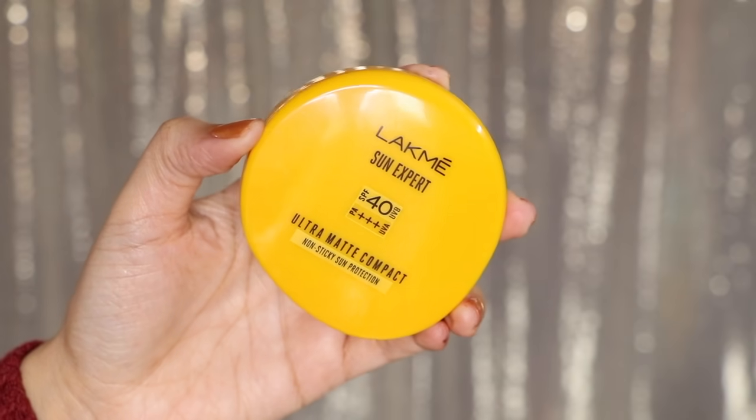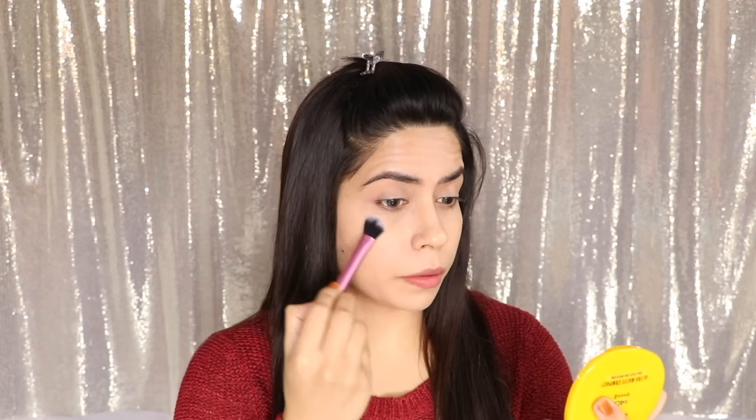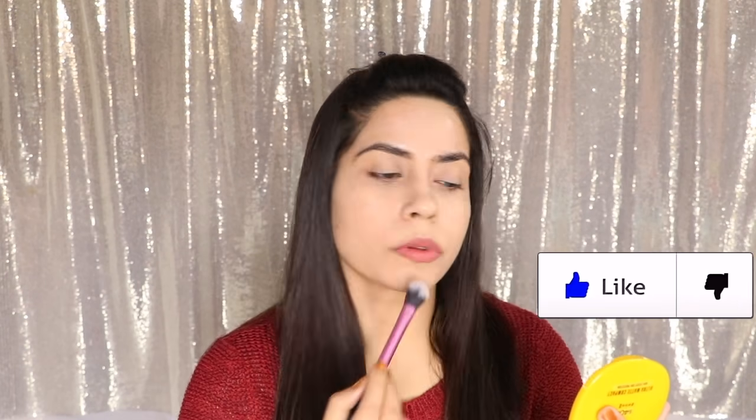Once that is done, I have taken a compact powder — you can take any. Maybelline foundation is very good. I have put powder on the highest points. I didn't want it all over the face because it is already winter and dry. So wherever you put the concealer, you put the powder there. You can use loose powder too. This compact powder is very good for teenagers; in fact, anyone can use it.